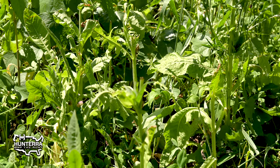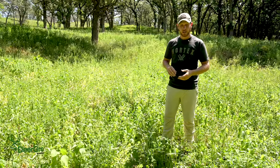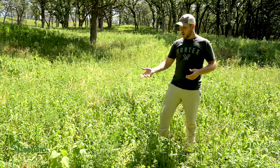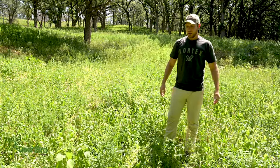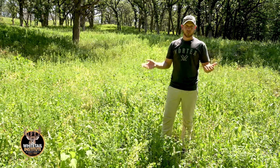So in this case, we've got a great base of clover. There's alfalfa in here, there's chicory, there's some wheat, but there are other broadleaf weeds that are coming in. So we have the option to go in and clip this if you choose to.